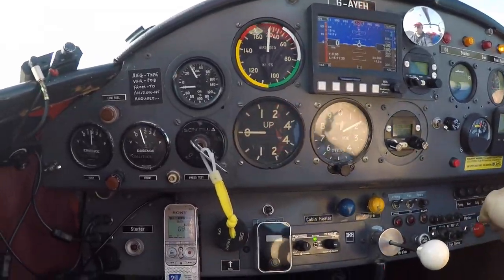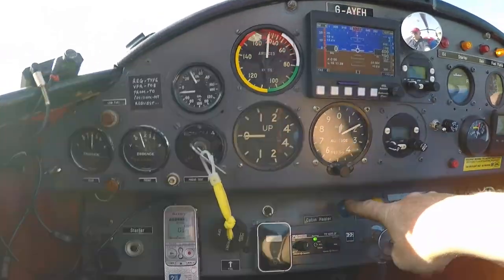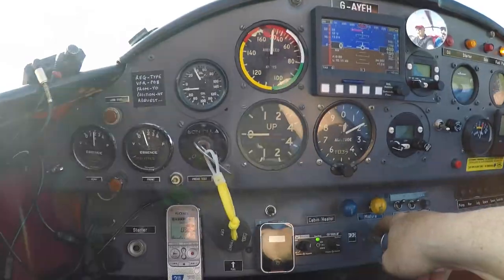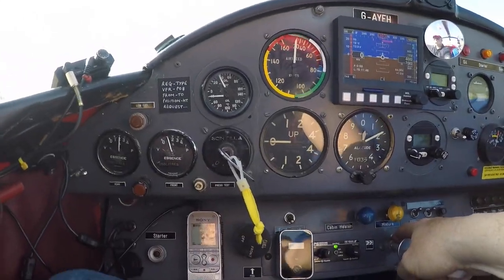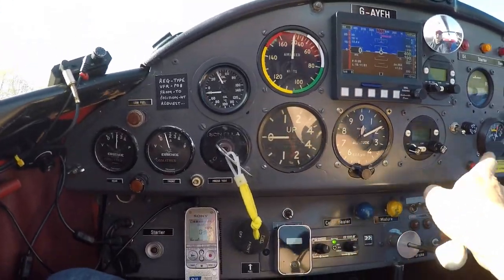Master is on. It's cold. Mixture is rich. Carburettor is off. Fuel pump is on. I'm on the front tank. Mag check is fine — double mag. Controls work the way they should do. I'm going to give it just a burst of hot air.